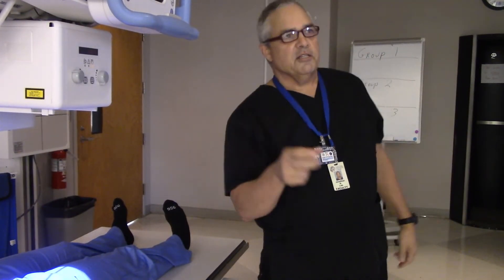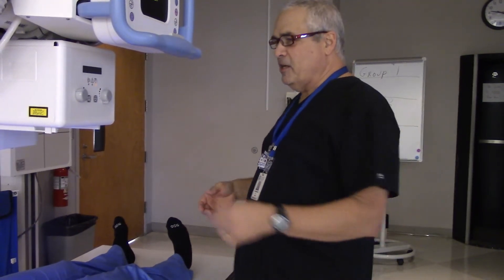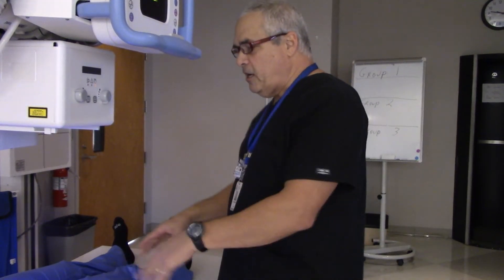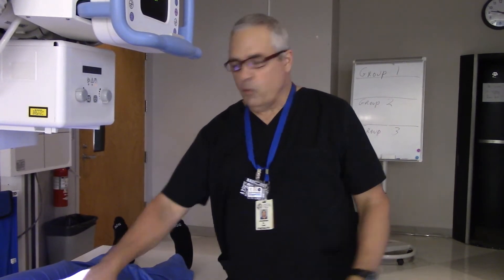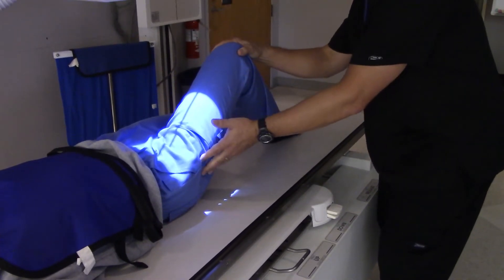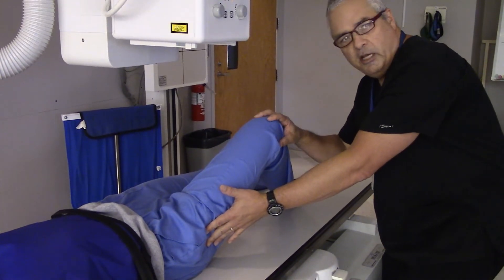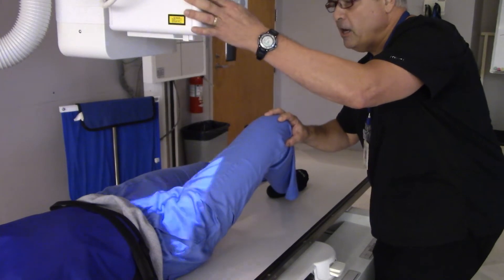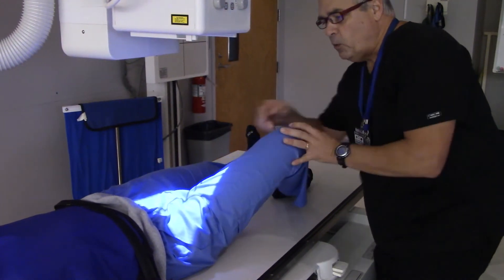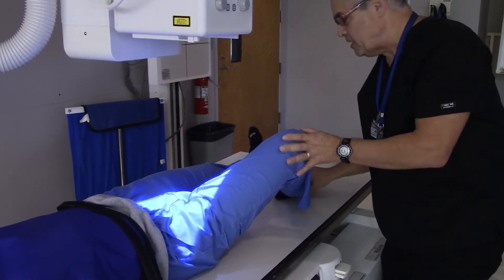For our next thing, next I need to do is a frog leg hip — this is going to be a lateral view of the femoral neck. Same kind of thing we did before with the bilateral. I'm going to bend her knee up 45 degrees and let it fall out about 45 degrees, with my light pointing down towards me. That's a good position right there. Ma'am, are you able to hold that position for me? Hold still.